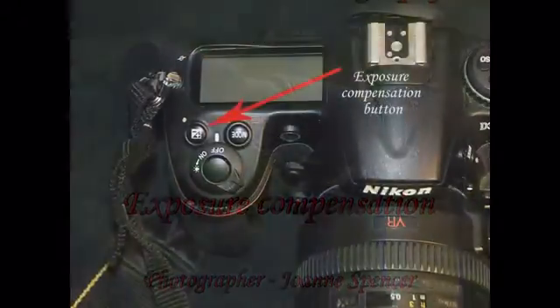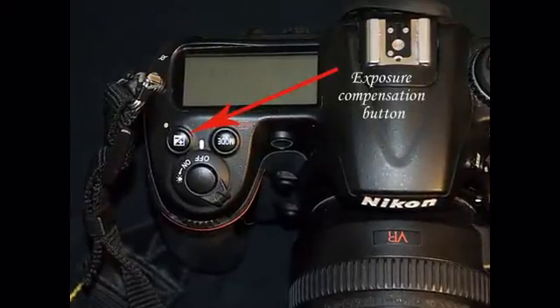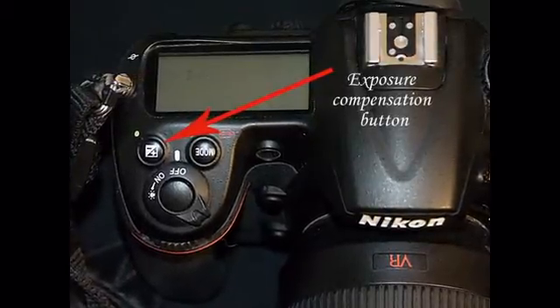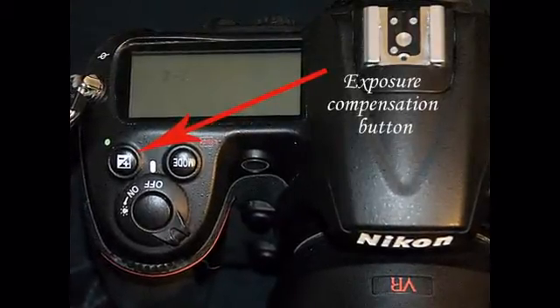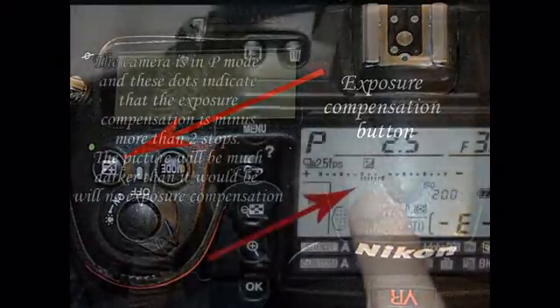When Nikon was designing the camera that I use, they put the exposure compensation button at my fingertips. It's actually the easiest button to reach without moving the camera from my eye or looking for it. I know exactly where it is, and this would indicate to me that the Nikon designers felt that this was an extremely important button.